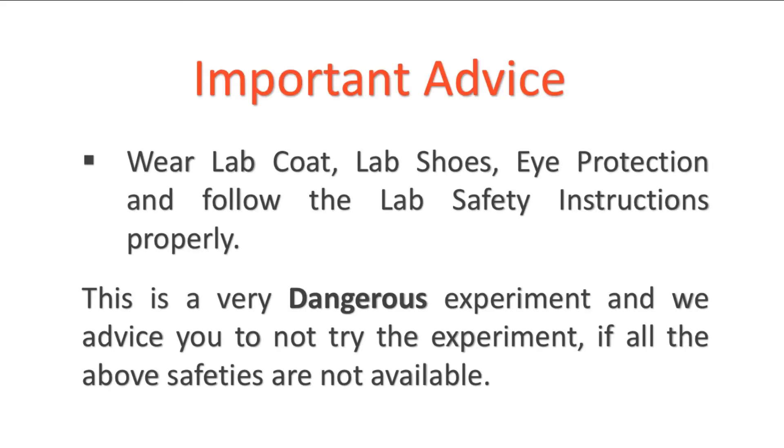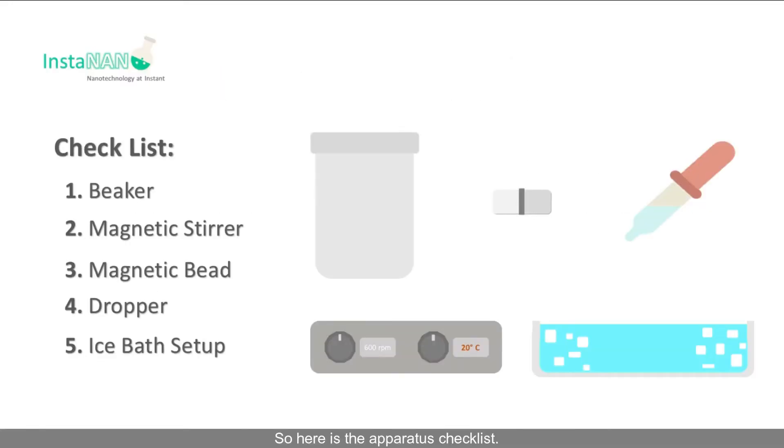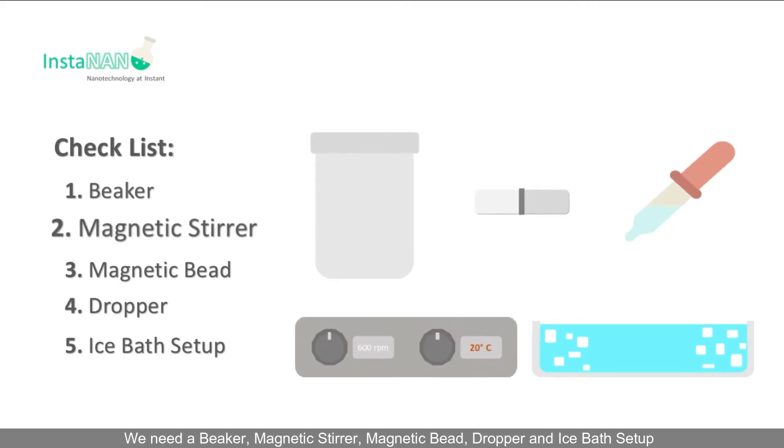Before starting the synthesis, I want to give you very important advice: wear a lab coat, lab gloves, and eye protection, and follow the lab safety instructions properly. This is a very dangerous experiment, and I advise you not to try the experiment if all of the above safety measures are not available.